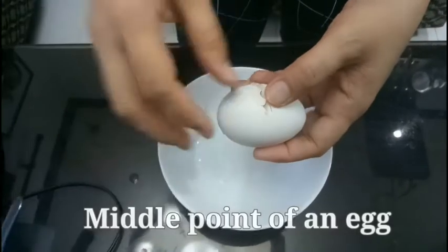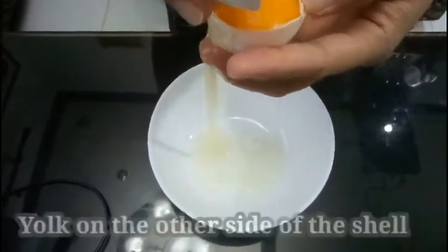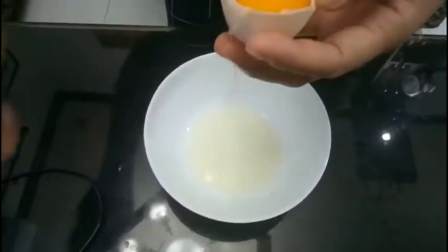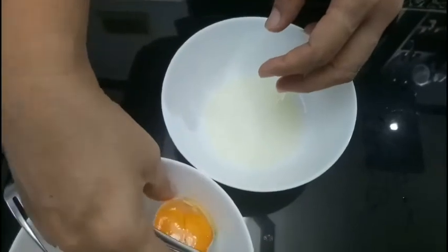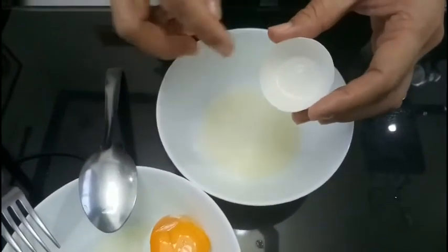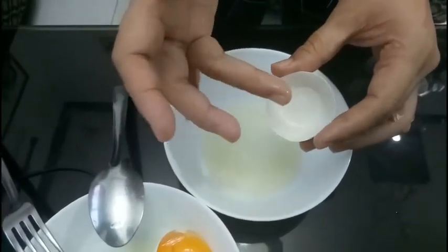Okay, ready to apply the egg white! Scrape the egg — do it like that — and the yolk is set aside, so the white is enough for us to use. You can also use the egg white left on the other side of the shell. Let's start applying using our fingertips in an upward stroke.